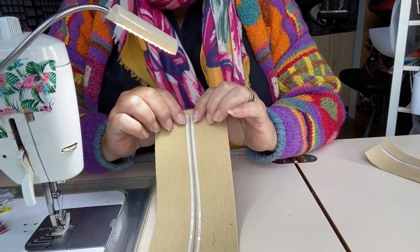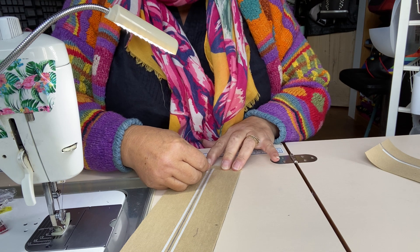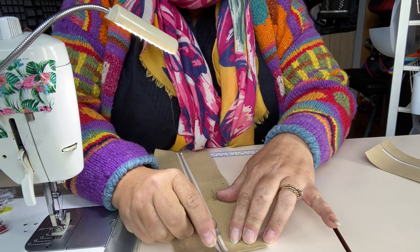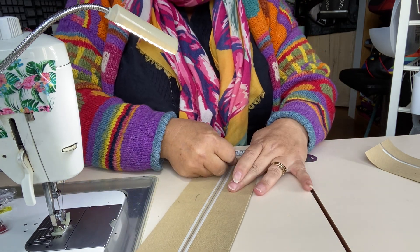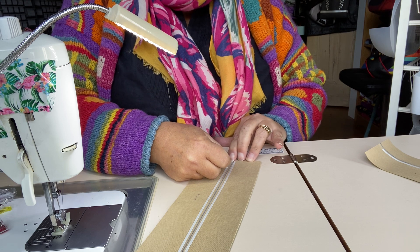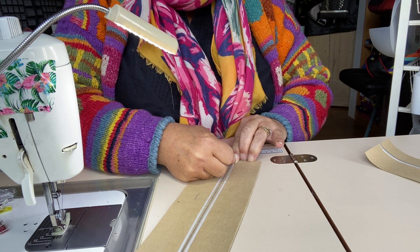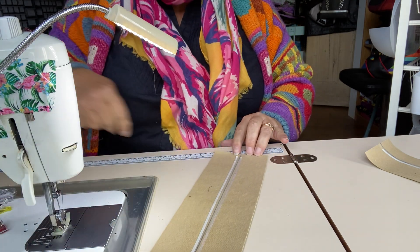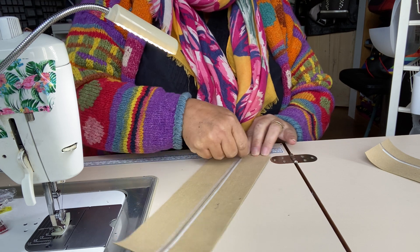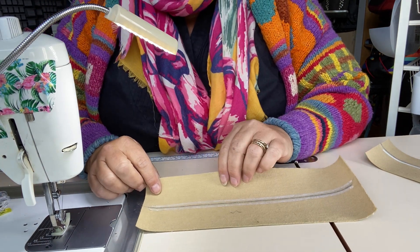I've put a strip of double-sided tape down either side, just outside of that central mark. If you're going to use double-sided tape, please make sure it's the sort you can sew through — so quilters tape, not the generic double-sided from eBay. If you prefer not to use double-sided tape, you can use a little drop of fabric glue instead. If you use glue, make sure it's dry before you start stitching, otherwise you'll get glue on your needle and lots of skip stitches.